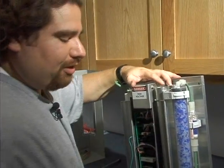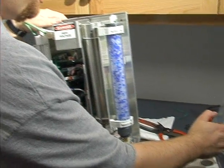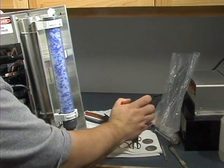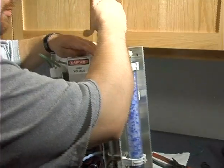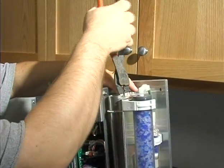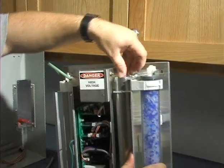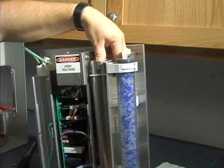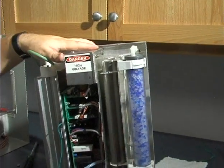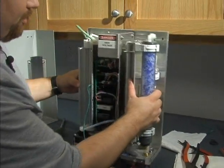We'll replace the snap rings and the grates, then just reverse the previous steps — putting the snap rings back in to support the grate. Go ahead and bend these back and push the air dryers back into their original spots. Clean up any mess that you may have made and we're good to go on this unit.